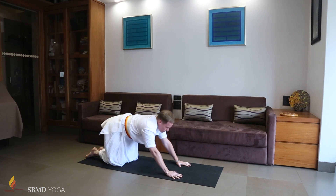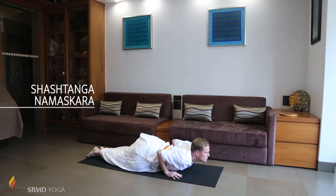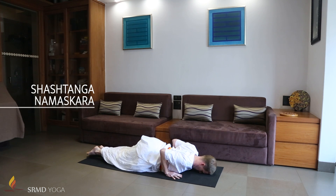Inhaling, bring the body forward and let your chin, chest, palms of both hands, knees, and toes touch the floor. Raise your posterior and exhale deeply.